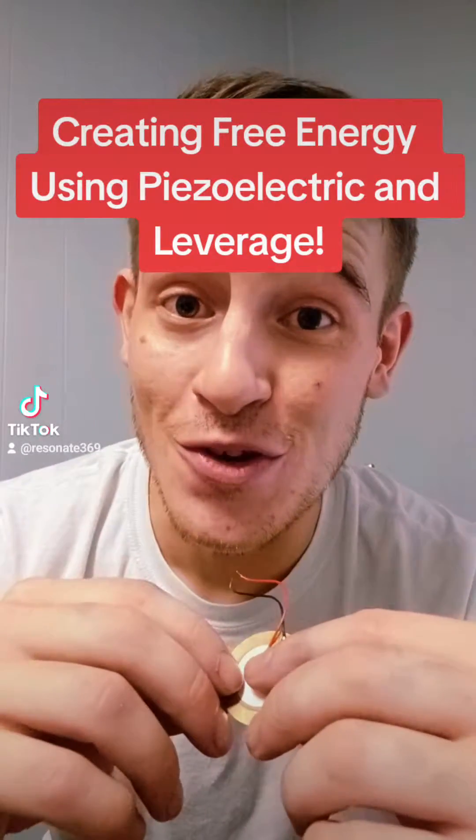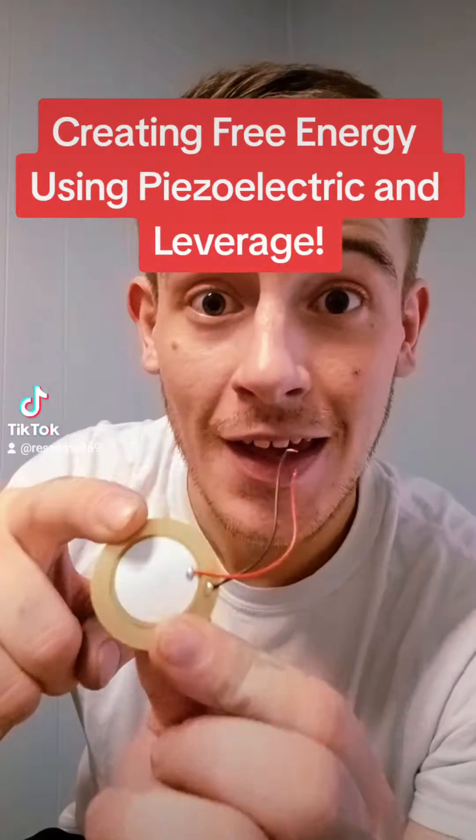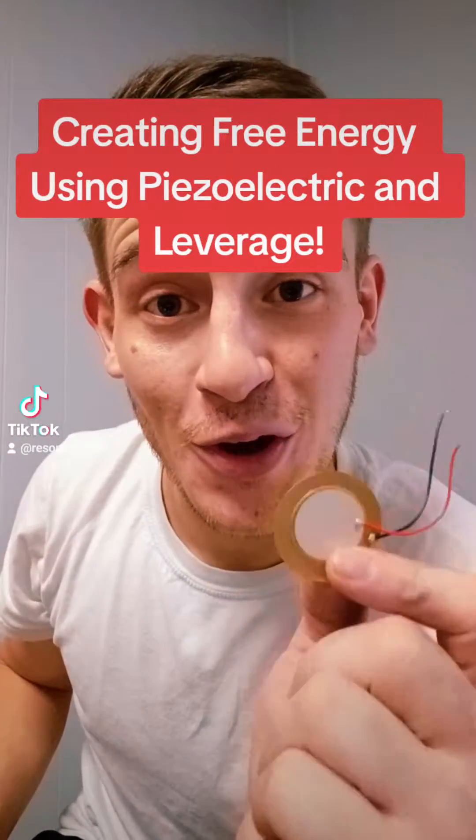I just made a huge breakthrough in the energy field using piezoelectric material called lead zirconate titanate. I believe all of you are going to want to watch this because this little design that I built here is fascinating. Don't go anywhere. Watch this.